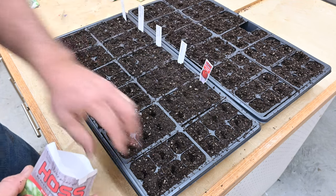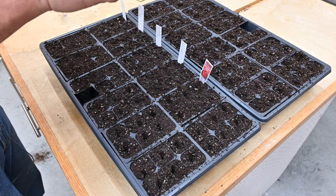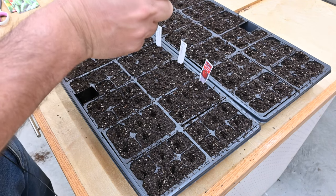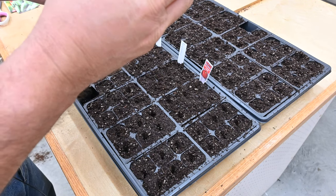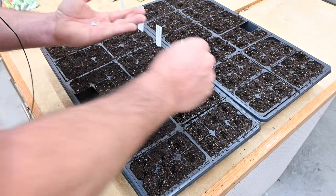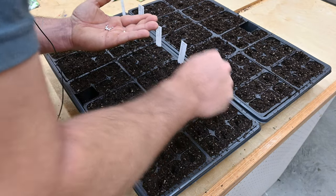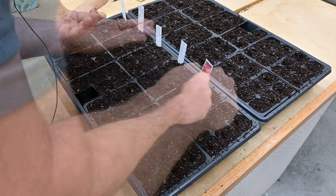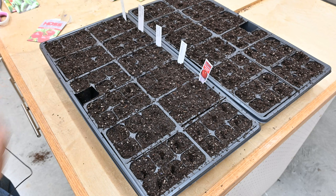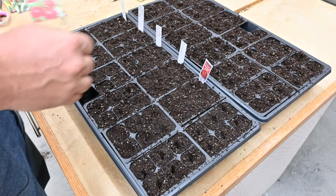But I've only got — yeah, there's only ten seeds. So I won't be doing 30. I thought I was going to get 30 of those red snappers. I didn't count the seeds — I should have done that.